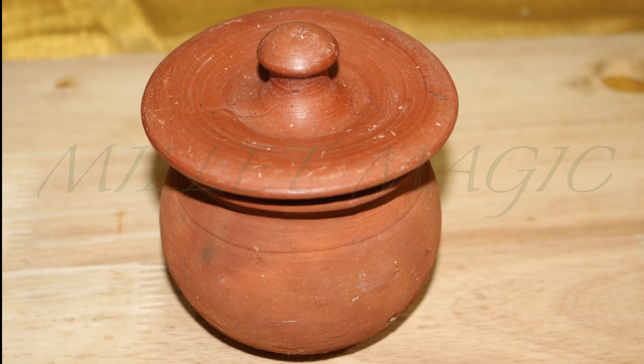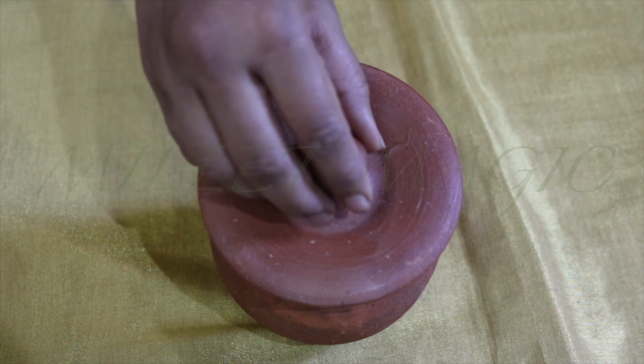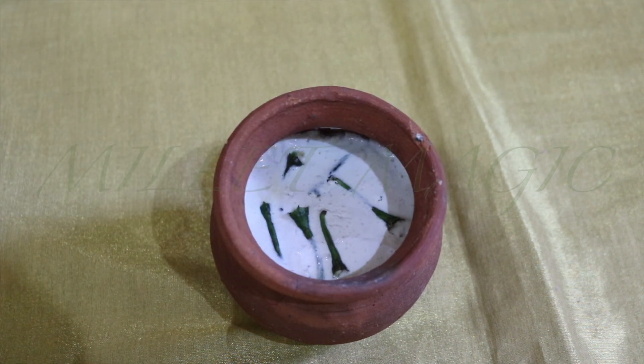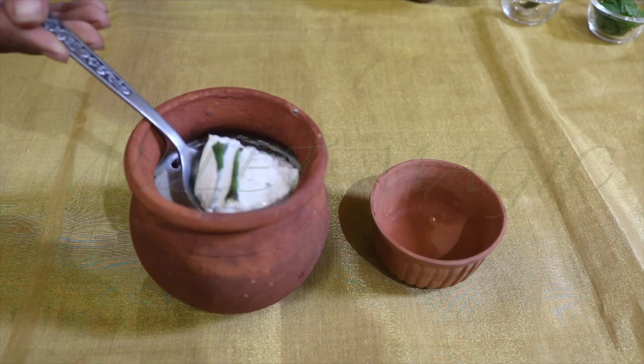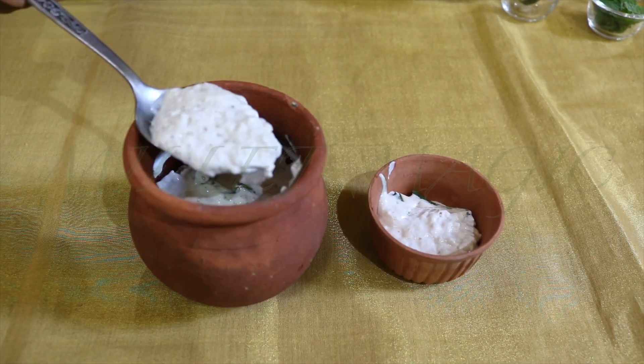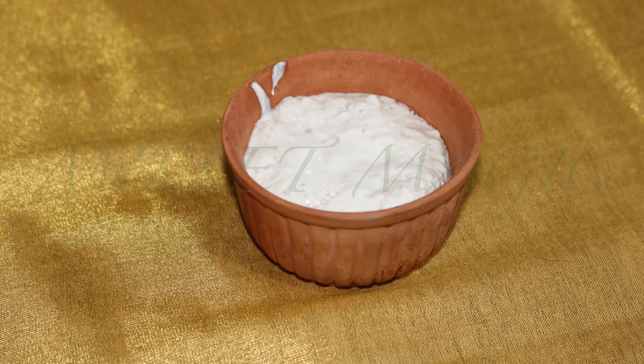Cover with a lid and set the pot aside in a warm place. The time needed for fermentation to make plant-based curd is three to four hours longer than that needed for making curd from cow milk. When we shot this video, the temperature in Mysore was a high of 32 and a low of 26 degrees centigrade, and it took about 12 hours for the curd to set.